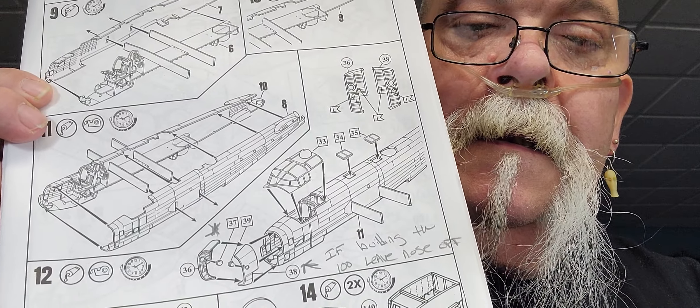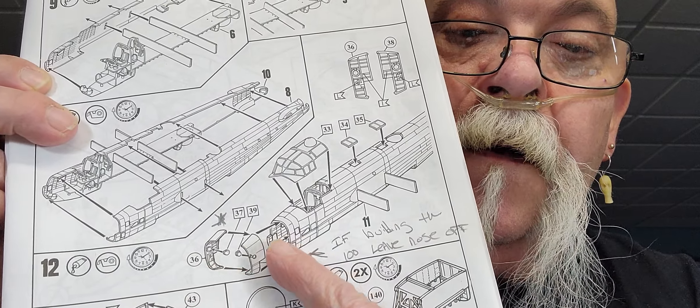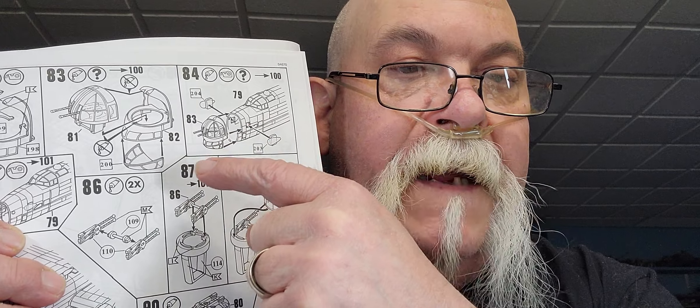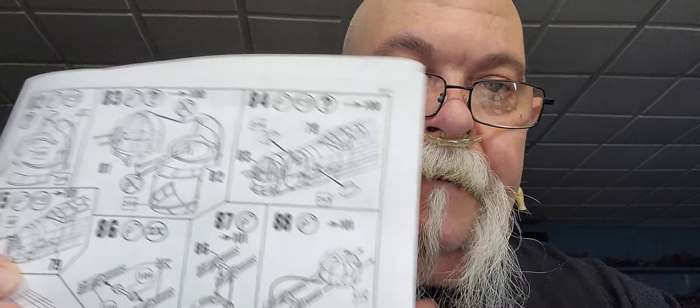In step 12, they have you put this piece on the nose. But when you go to put the ball turret on the front, that glass is shaped to fit the front of the nose without that other piece on. So if you put that piece on, I had to cut it off to put this nose on — and they don't tell you that. So you've got to think ahead. If you've got this kit: step 4 is that little bombsight — you don't want to put that on because the turret won't fit. And in step 12, if you put that nose piece on, you're going to have to cut it off if you want to put the ball turret on.